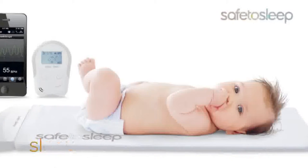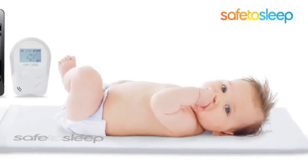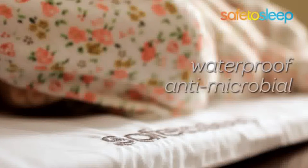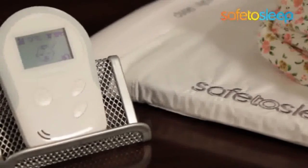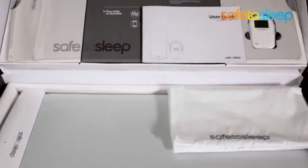So let's take a look and see how it works. The sleep mat is the cornerstone of the Safe2Sleep Monitor. It is made of a soft, comfortable sleep surface that is both waterproof and antimicrobial. Inside the sleep mat is fiber optic technology that is used as a sensing mechanism. Just lie your baby on the mat and the system begins monitoring instantly. The sleep mat also comes with a cotton cover and a parent unit.